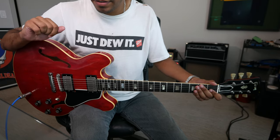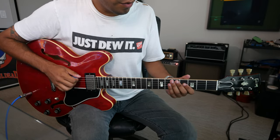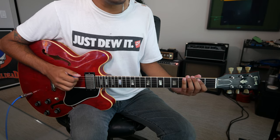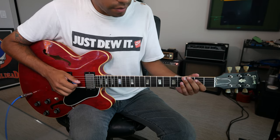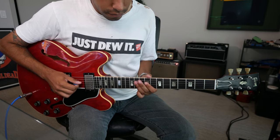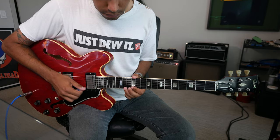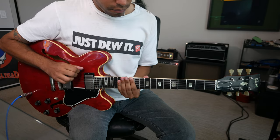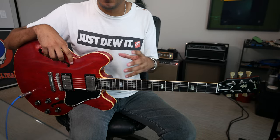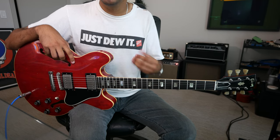So through that, let's modify it to become our major pentatonic scale — notes being root, second, third... or let's say E, F-sharp, G-sharp, B, C-sharp, E. And that's just through, again, by way of our major scale: understanding our major scale and slimming it down for major pentatonic.